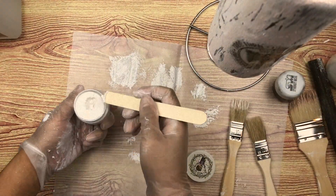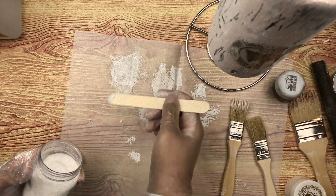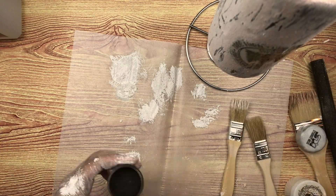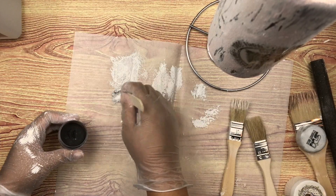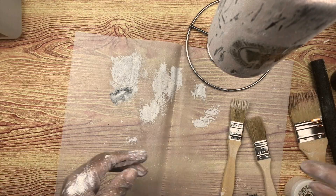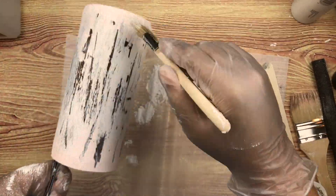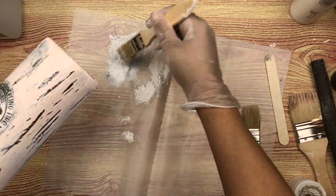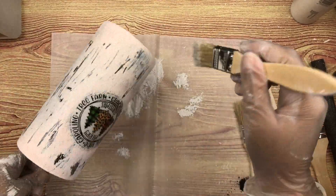I'll let it dry a little bit and now I'm going to apply my mica glitter mix. This is where I have the pearl white mica powder, some white glitter — a mix I made with several different white glitters — and then some black mica powder that I'm putting in just a little bit at the beginning to give it a gray hue.